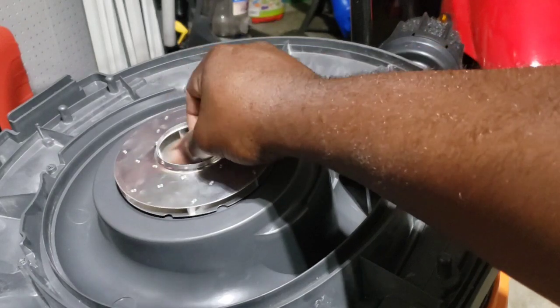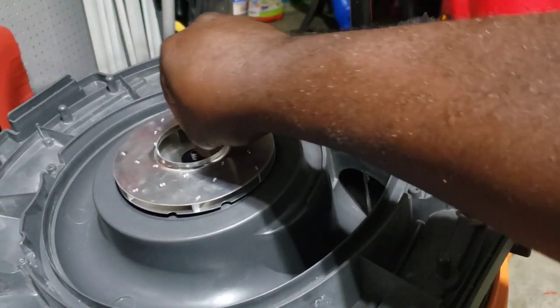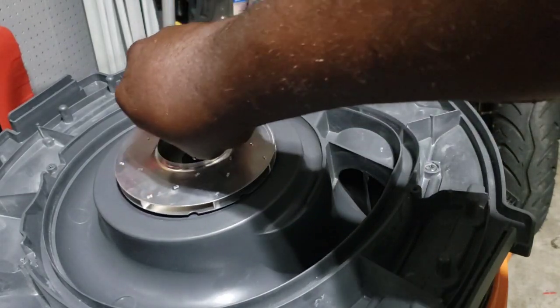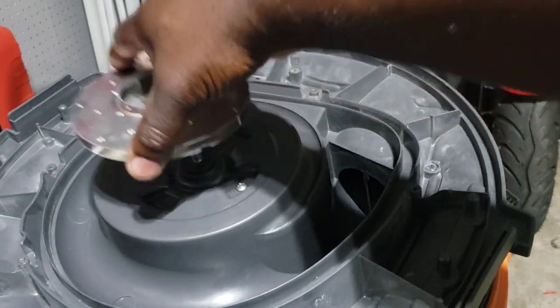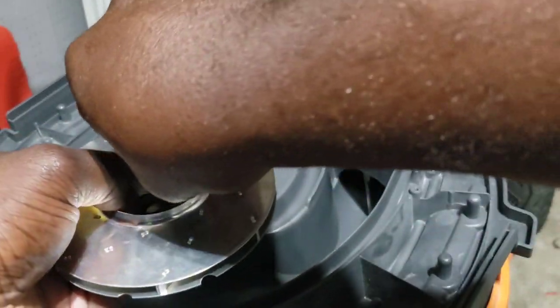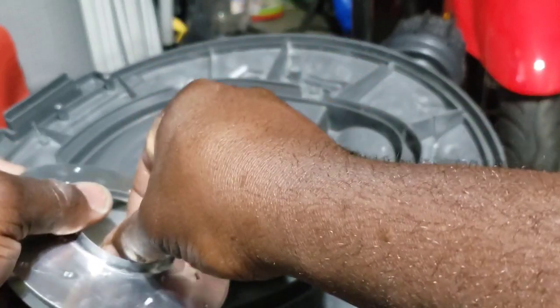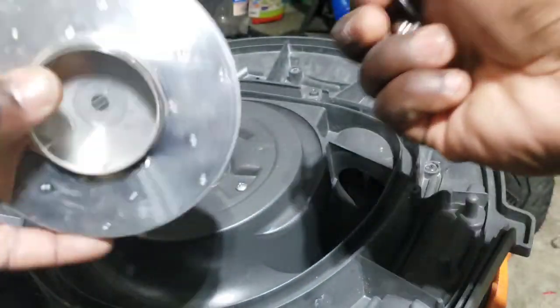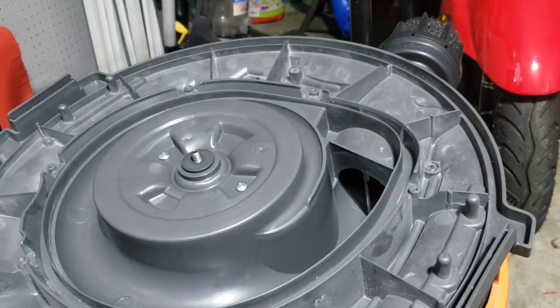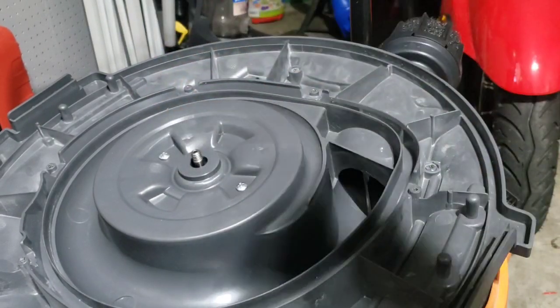Put that to the side, take this nut off — don't lose this nut. Take the fan off with it; we need to keep this. The kit comes with another nut and bolt but it doesn't come with this fan, so put this to the side and keep the nut — we'll probably reuse the new nut. There's also a spacer that goes on the bottom; we need to keep that as well.